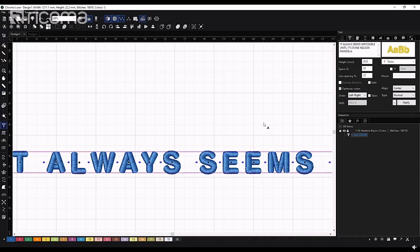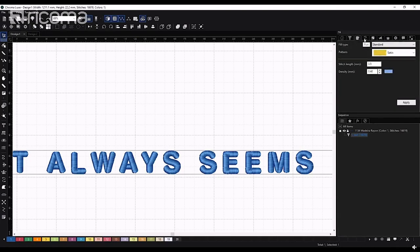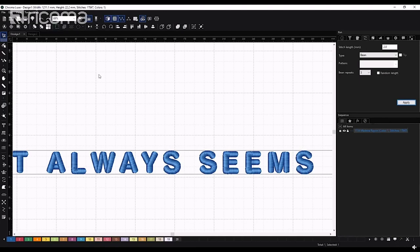Now I'm going to change my font from standard to 'beam' — I feel like beam works best. Press apply and you can see we went from 16,600 to 17,800 stitches. It's adding not only satin stitches but also some run stitches.